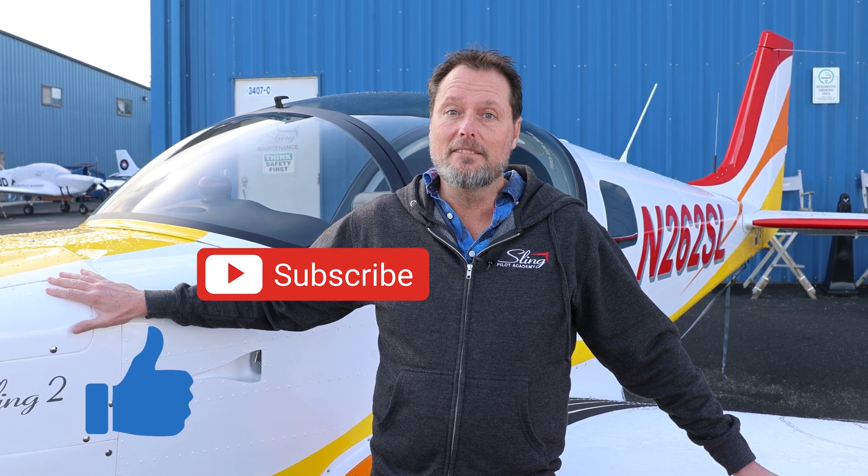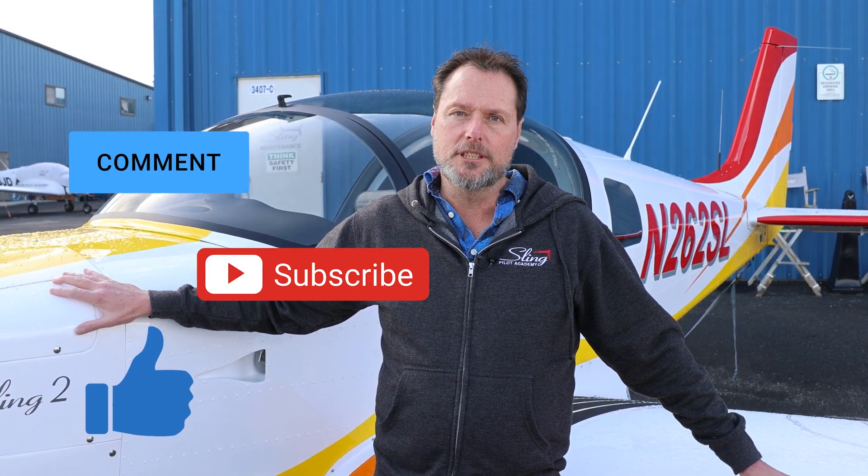Please don't forget to like, subscribe, and leave a comment. It really helps the channel, and we really appreciate it.